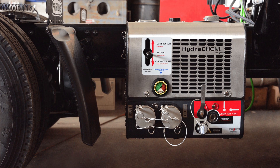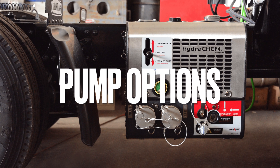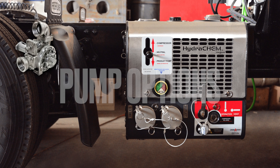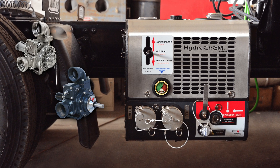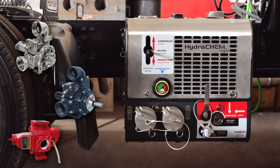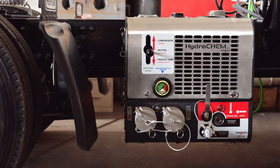The Hydrochem comes with three different pump options: stainless steel for corrosive chemicals, steel for standard non-corrosive chemicals, or a gear pump option with a triple lip seal to ensure no leaking.